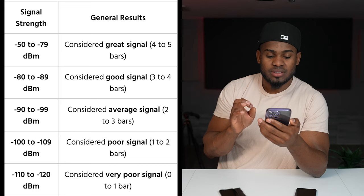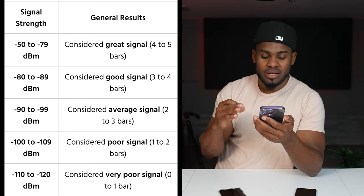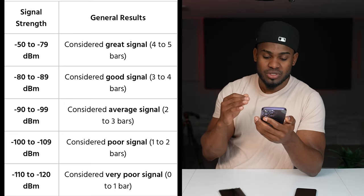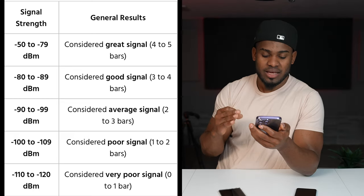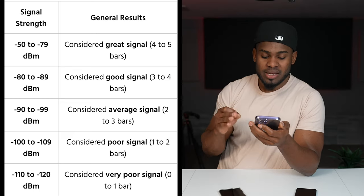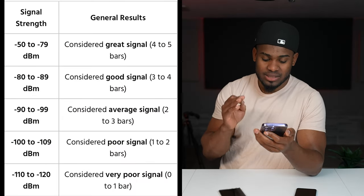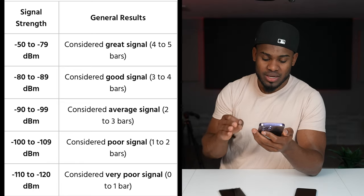My phone is showing me right now that the dBm is mainly -105. Let me show you a guide to know if that number is good or bad. Minus 79 dBm or better is considered a great signal. Minus 80 to -89 dBm is considered good signal. Minus 90 to -99 dBm is considered average signal. Minus 100 to -109 is considered poor signal, and -110 to -120 dBm is considered a really bad signal.